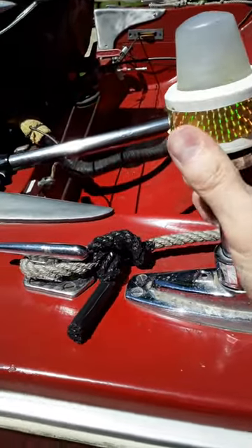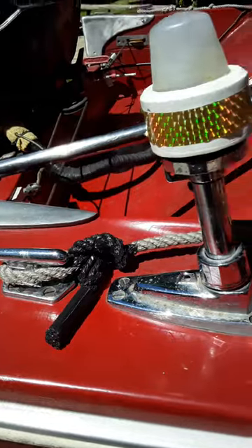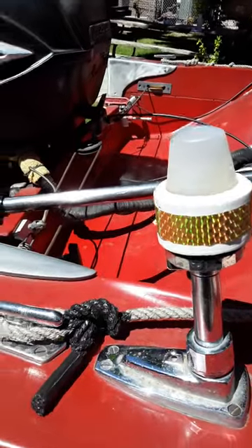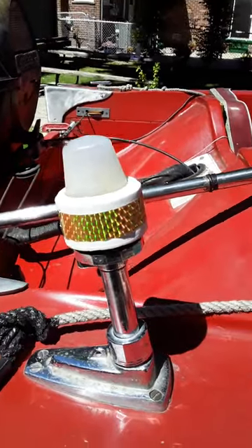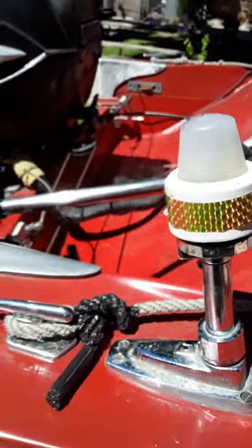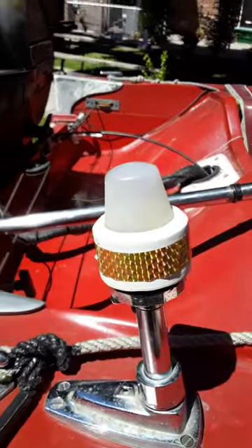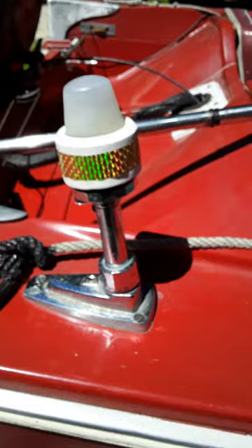Anyway, I just thought I'd share that with you, because for some reason they changed the thread on the lens cap, and I didn't want to replace the whole light assembly. That's about all.